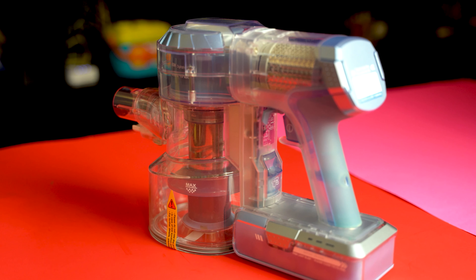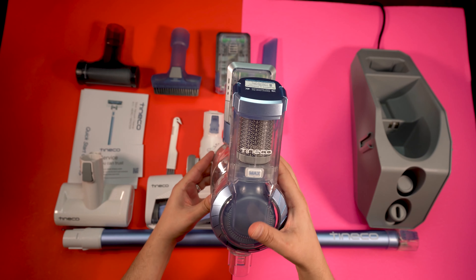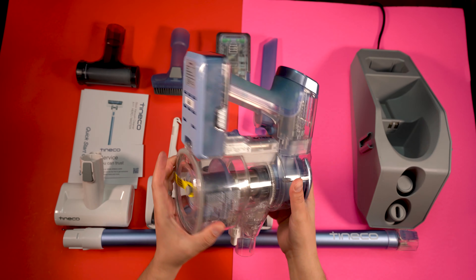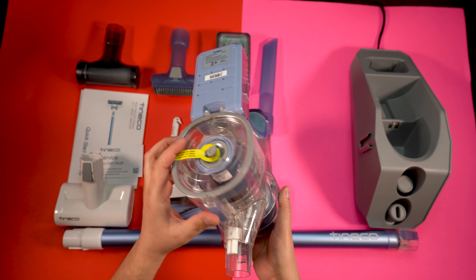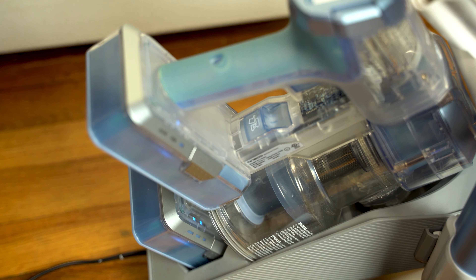I actually look forward to vacuuming. It doesn't feel like you're holding a vacuum — it feels like you're holding a nice piece of tech. Not to mention the suction power sound, which is pleasing or annoying depending on how you look at it. The battery life on this vacuum is great.